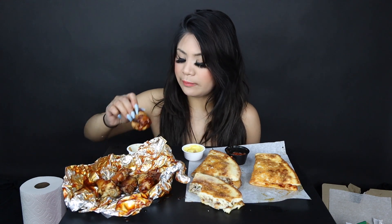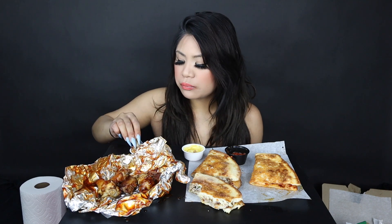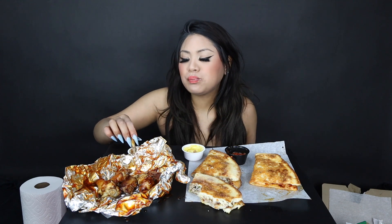Let me have some wings. I can eat wings every year and never get sick of them.